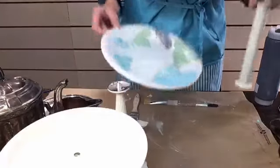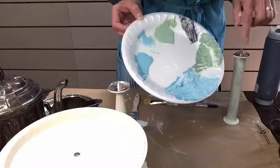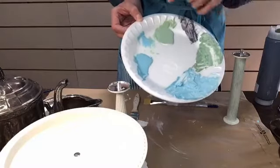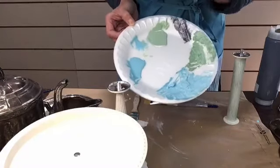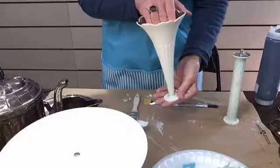I've also mixed up some wax just to show you - this is paint mixed with white wax. You could do the same thing with wax, although I tend to like the glaze better. Just wanted to show you that you could do that.